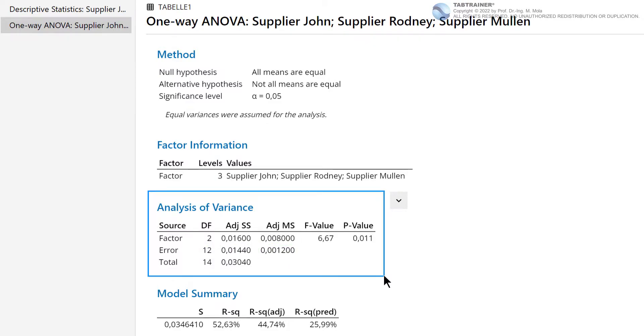The adjusted mean square Factor value of 0.008 is a measure to describe the variance between the three factor levels, and the adjusted mean square Error value of 0.0012 is a measure to describe the variance within the respective three factor levels. This relationship between the two adjusted mean square values is decisive in determining whether the scatter found is due to the different manufacturers or only to random scatter. We divide 0.008 by 0.0012 and receive a ratio of 6.67, which is the so-called F value, as also seen in the output.